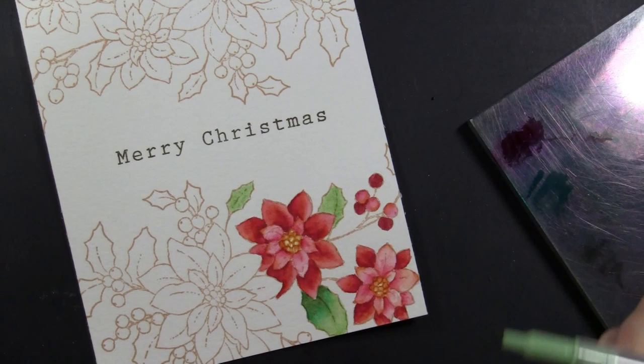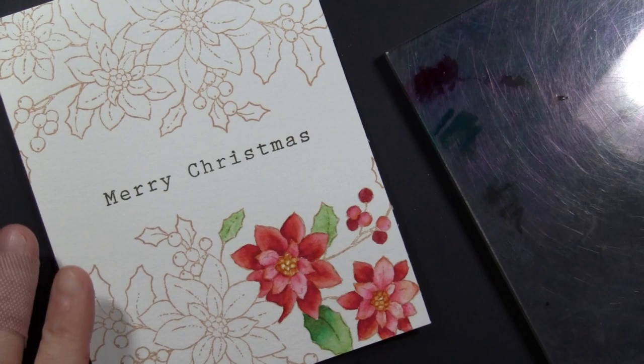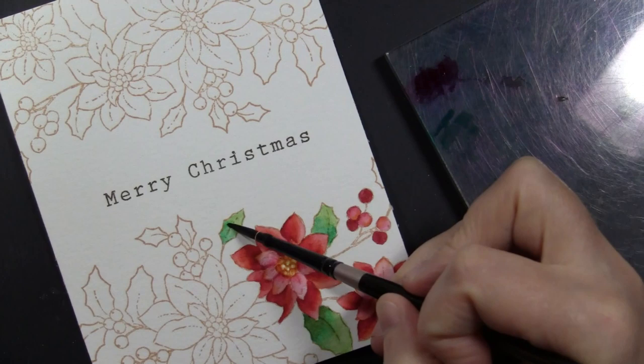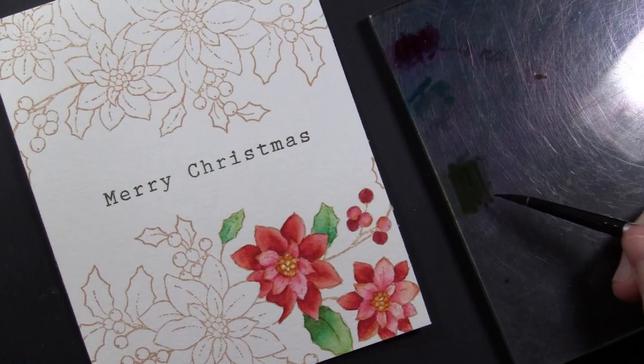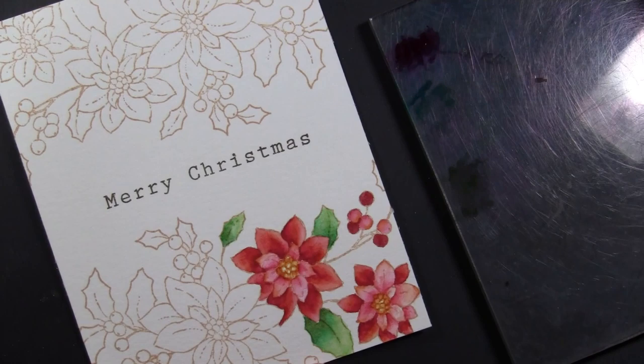For the leaves I work just a couple at a time. I color my lightest green on there and then completely wet down that entire leaf. Picking up off of my acrylic block — where I have colored with a turquoise — I just pat that onto the wet surface, which gives a very loose watercolor look. It's easy to drop in darker colors while the surface is still wet. I add an even darker green where the leaf is overlapped by the poinsettia petal and also towards the base of the leaf.